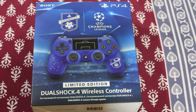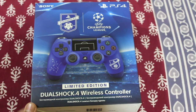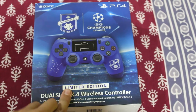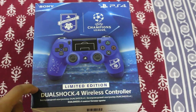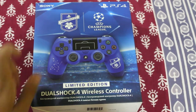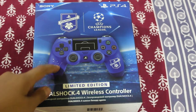Hi friends, today I will do the unboxing of a DualShock 4 wireless controller, limited edition Championship League. It is the PS4 controller and it is the limited edition. I will first show you from all sides.